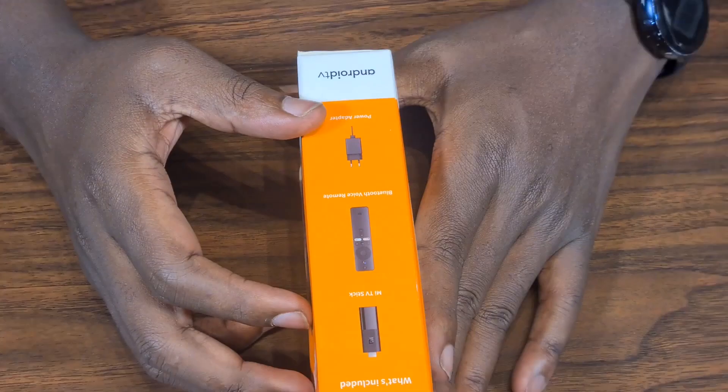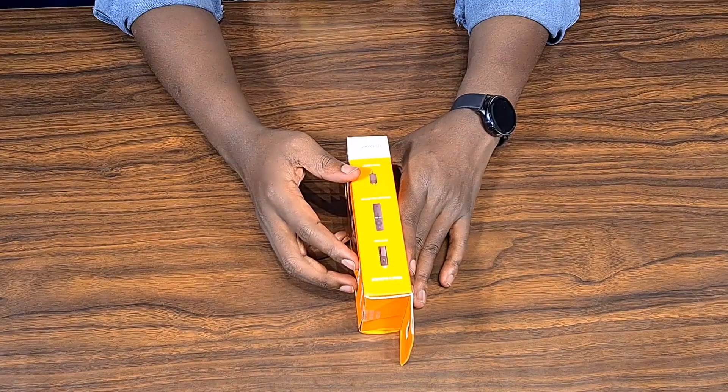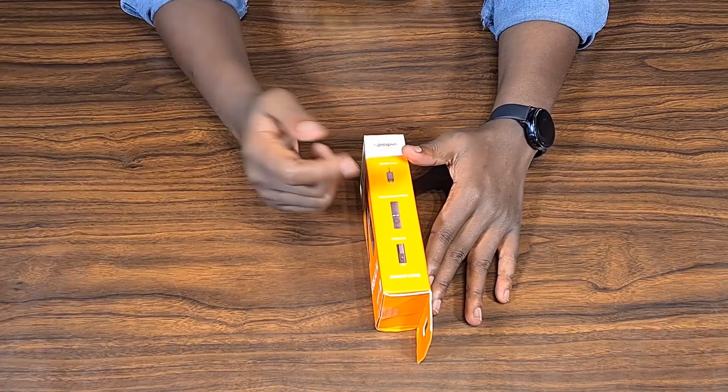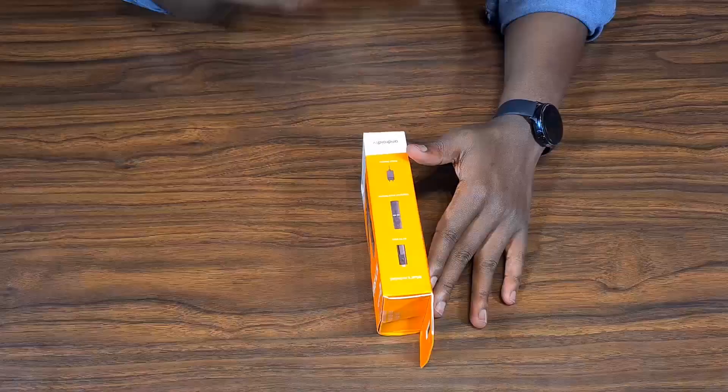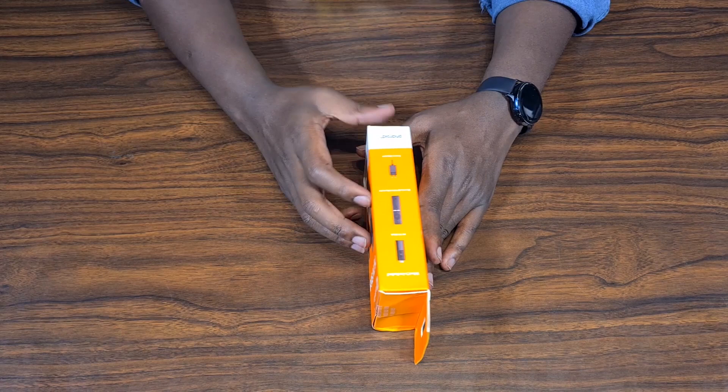It is also a voice-activated remote. That means if you're in the bathroom and your stick is connected to the TV in the sitting room, you can just press the Google button and say 'play some music from YouTube' and the remote will send it to the stick. Your command will be received automatically. It also includes a power adapter.